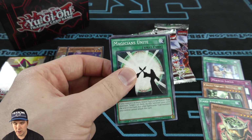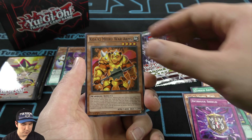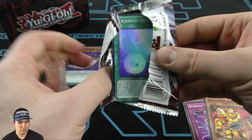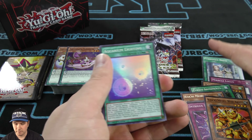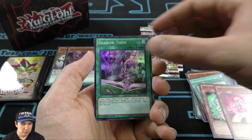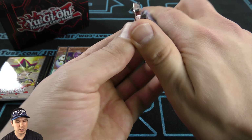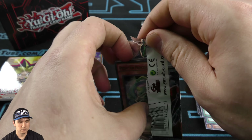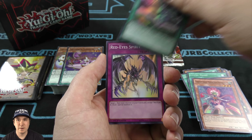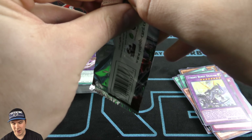Magicians Unite. And then over to our Dragons of Legend 2 booster packs. These packs are all foil. And then we get that one at the very end. Two more packs to go. Let me know what your favorite card was that we ended up pulling in this video. All right, so for our last booster pack, let's see what Dragons of Legend 2 gives us.